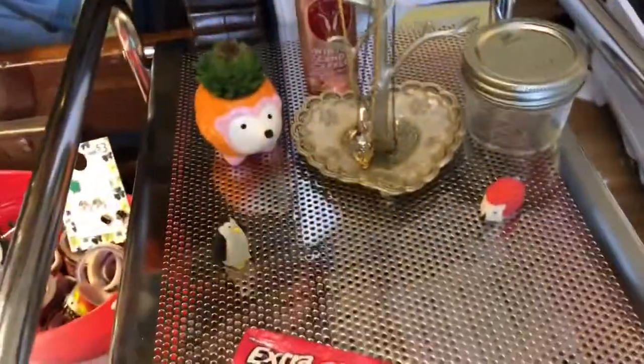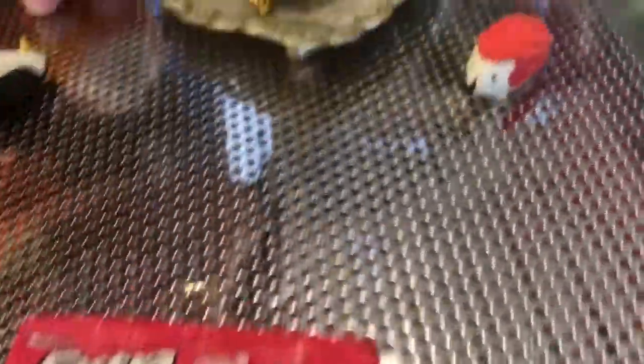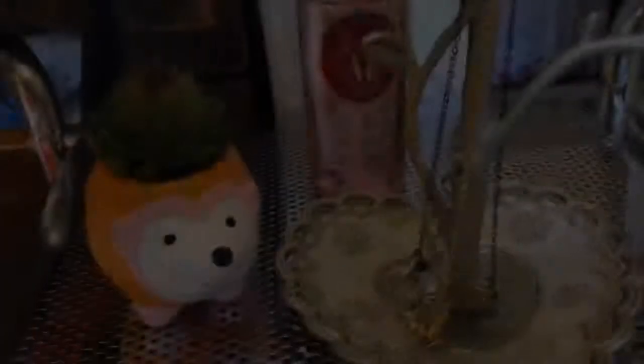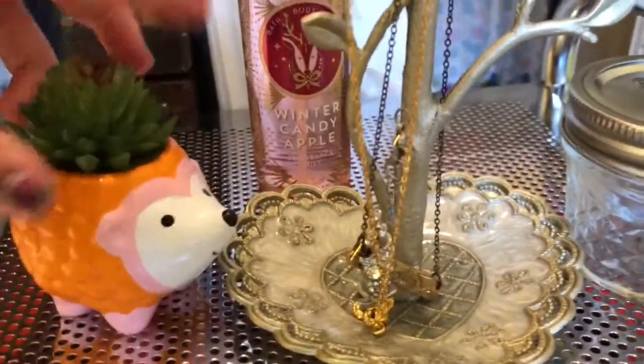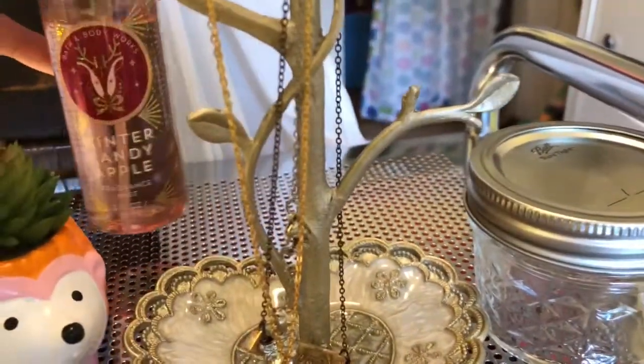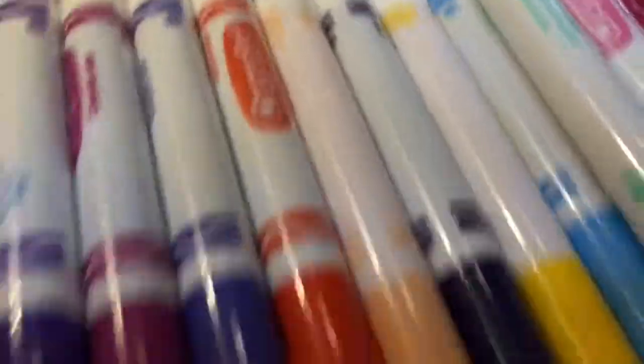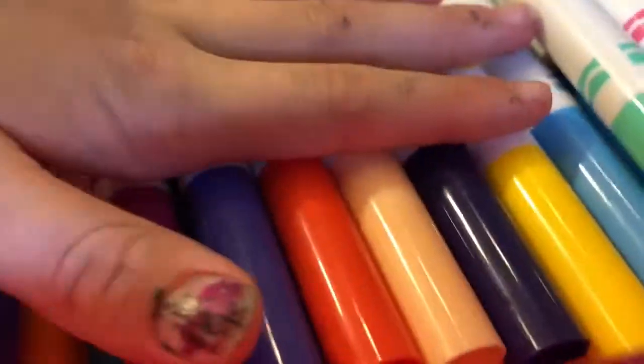In the top drawers we have some gum, a little penguin, and a hedgehog eraser which are super duper cute. I also have this hedgehog thing from Target — super cute. We have this winter candy apple spray, a thing that I put my necklaces on, a little jar, and a whole bunch of markers.